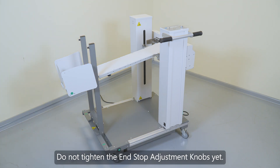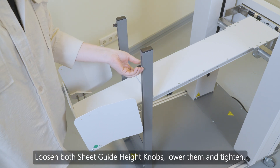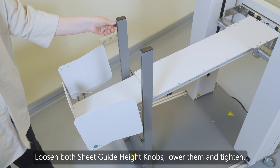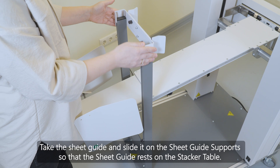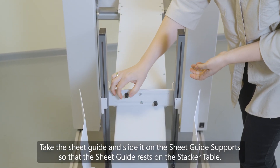Do not tighten the end stop adjustment knobs yet. Loosen both sheet guide height knobs, lower them, and tighten. Take the sheet guide and slide it on the sheet guide supports so that the sheet guide rests on the stacker table.